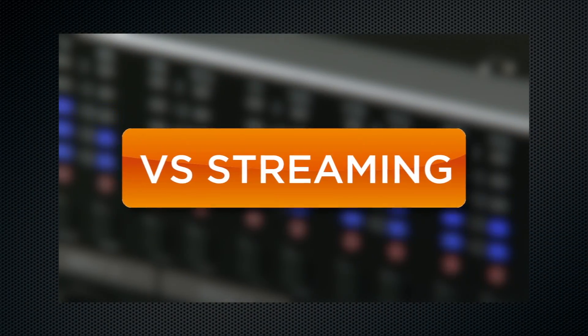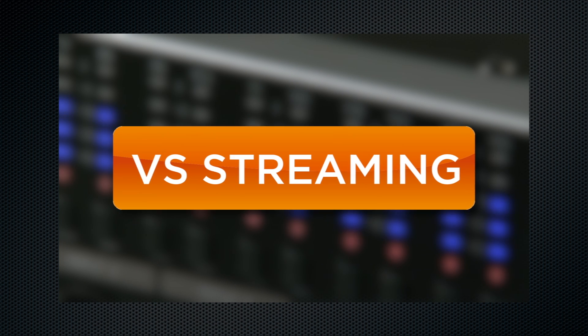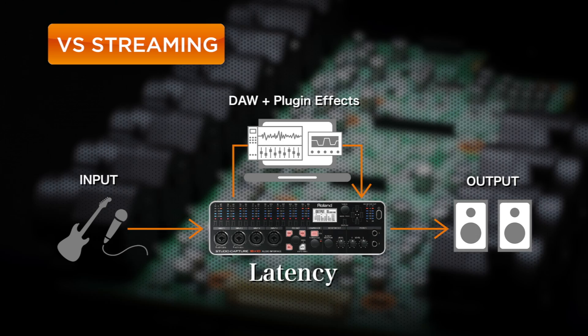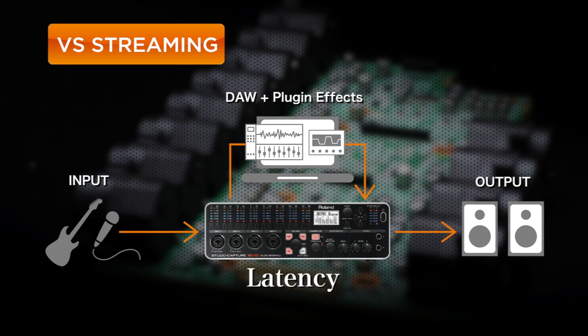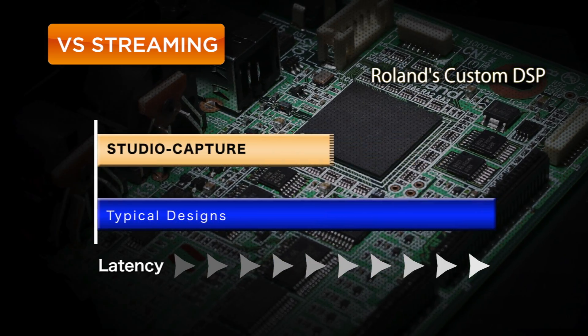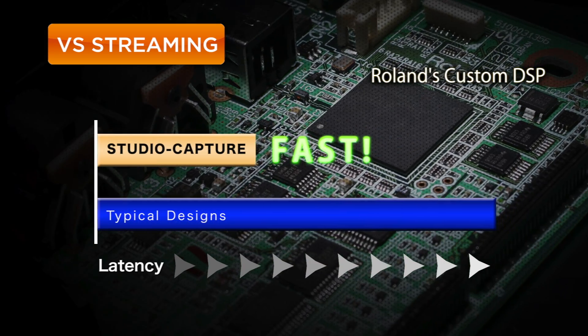Studio Capture is equipped with Roland's latest audio streaming technology, VS Streaming. It delivers rock-solid performance with unprecedented low latency, low jitter and sonic clarity by syncing the driver and hardware to a high-precision dedicated clock using Roland's original DSP technology.